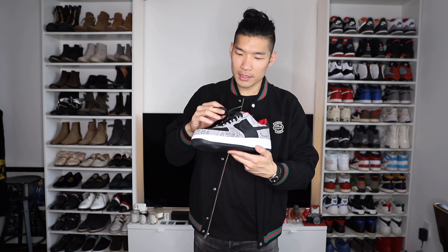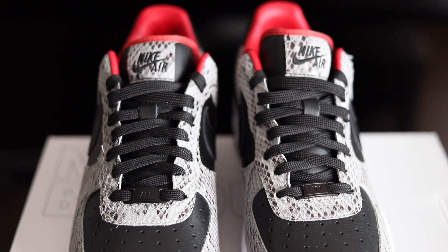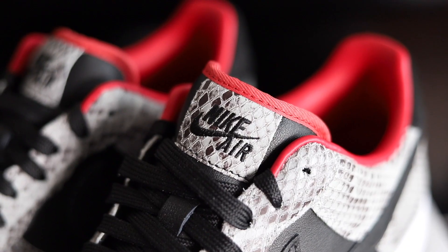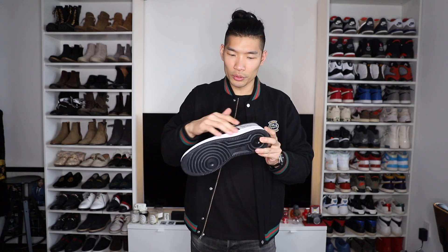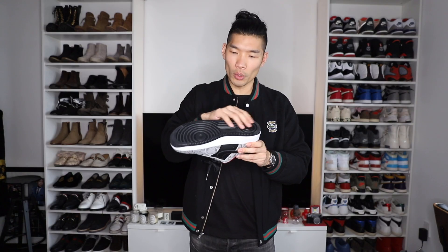For the laces, I went with these black standard laces. The tongue is also this black leather material. For the logo tab, it's snakeskin as well. On the midsole, I went with the white midsole to match the original design. And then on the bottom, I just went with all black to tie in the whole design.